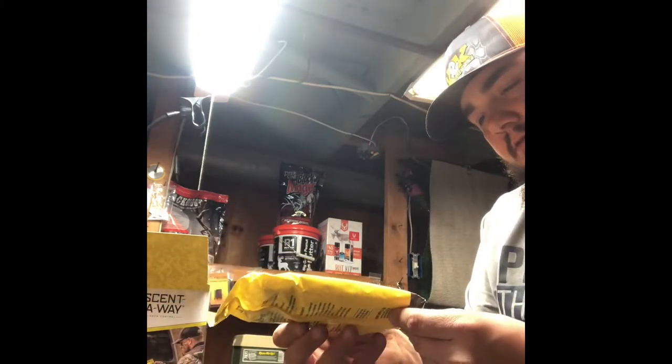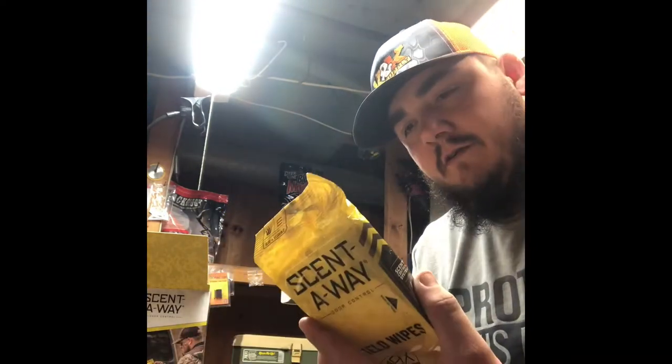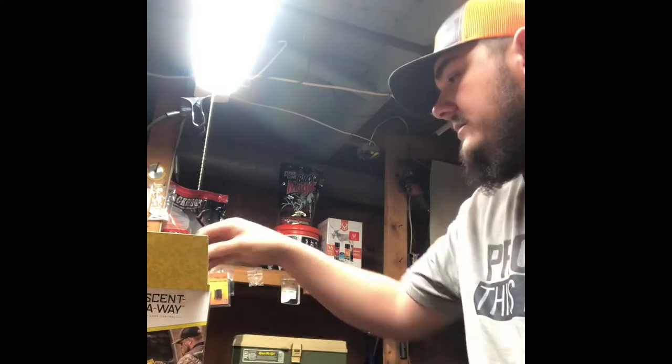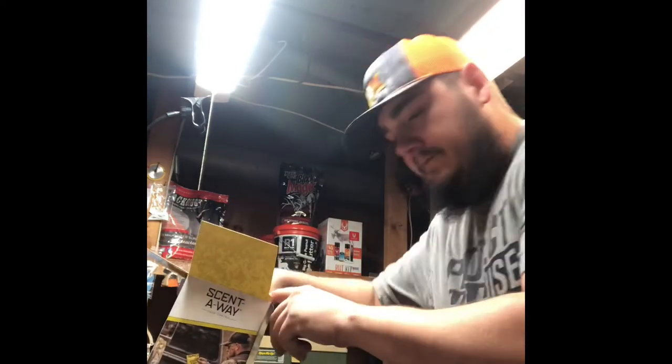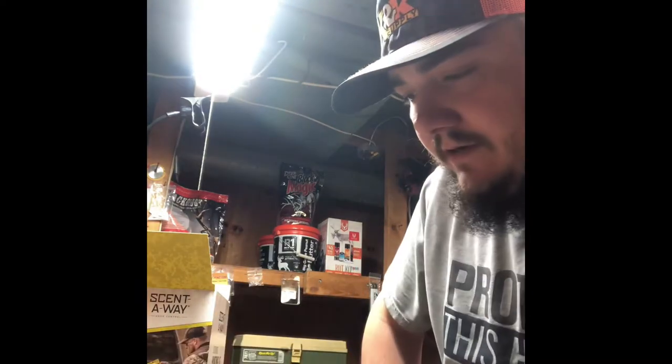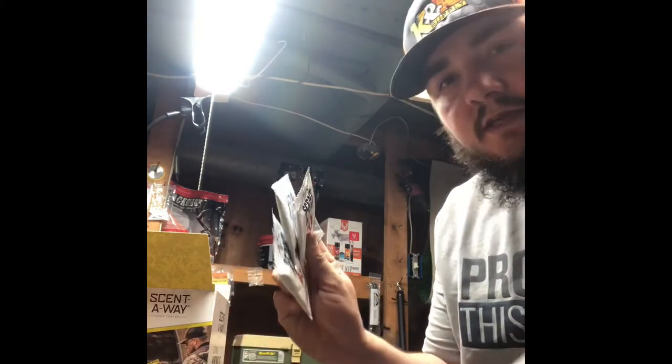You get the Scent Away field wipes — you get 24 wipes in this little pack. That's pretty cool; you can just wipe down on yourself, or if you stop at the gas station and get some fuel, use this to wipe your hands down. It contains aloe vera and vitamin E, so it's good for your skin too. You also get three Scent Away Max wash towels — more for washing off gasoline at the gas pump. You get three of those in the kit.